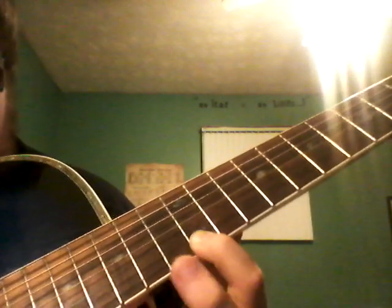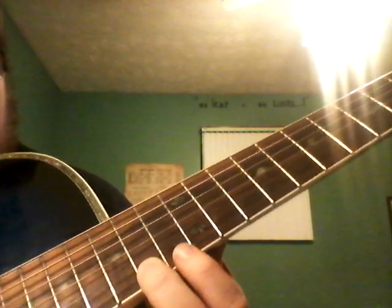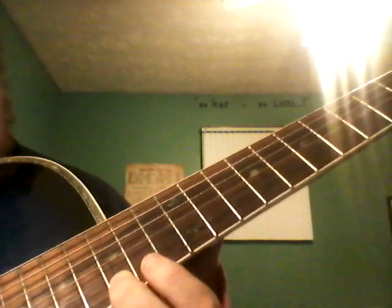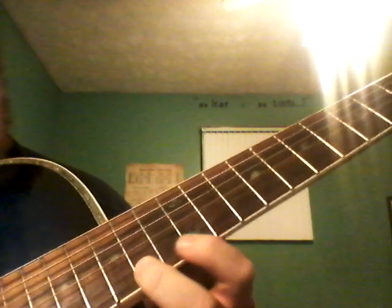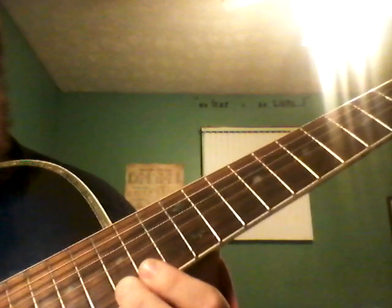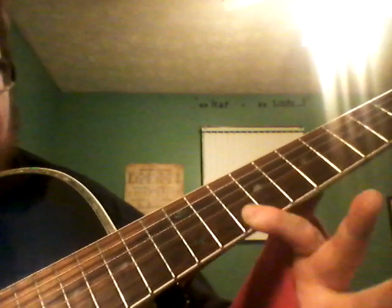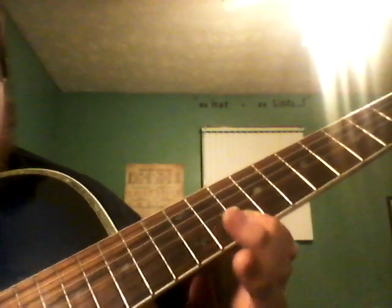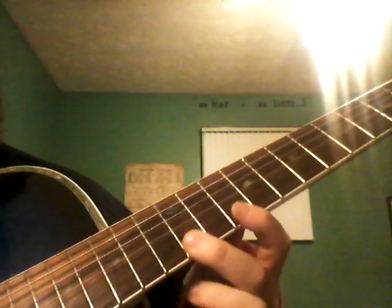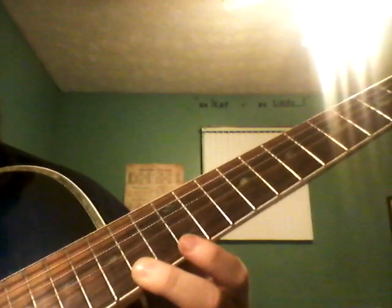Twelfth fret. Fourteen. Slide to fifteen. Okay, then hit fifteen. Then fourteen. Then twelve. And then ten twice. And then ten. Twelve. Then fifteen. Fourteen. Fifteen. Fifteen.